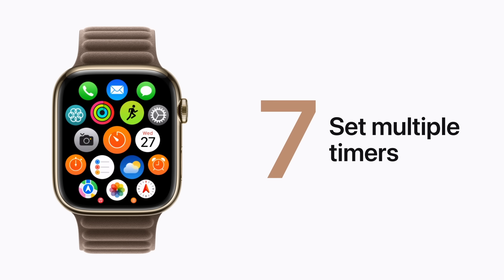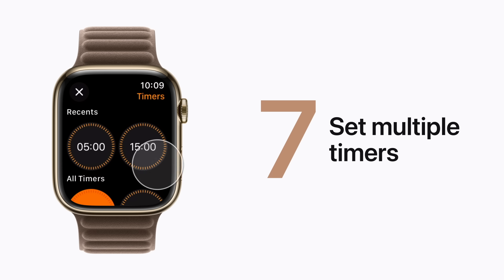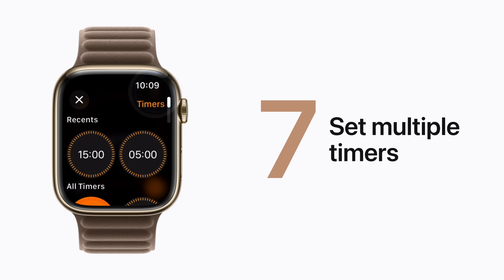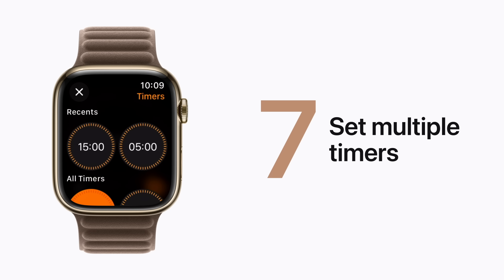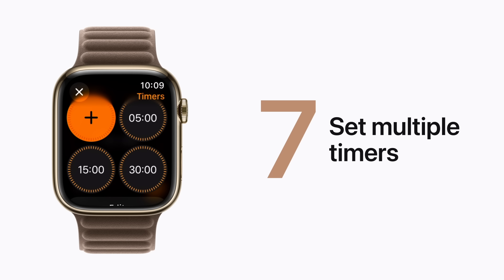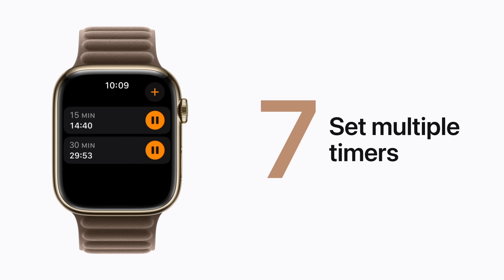Multitasking? Use your Apple Watch to set multiple timers to track what you're doing. Just open the Timers app and choose or set a timer. Then tap the Add button in the upper right corner to start another one. You can pick a duration from your recents, select one of the default options, or create a custom timer. Then tap the Back button to view all your running timers in one place. Nice!